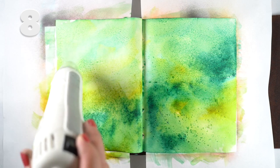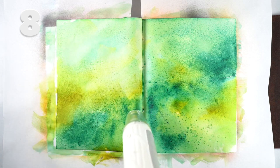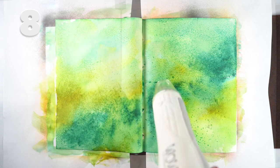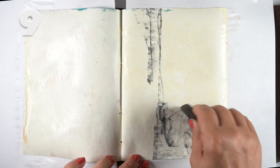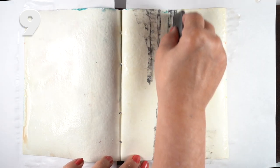It has to be wet for the alcohol to seem to work — it doesn't work as much when it's dry. It does an almost salt-like effect: the way salt works with watercolor, alcohol can do that with Distress Oxide inks.